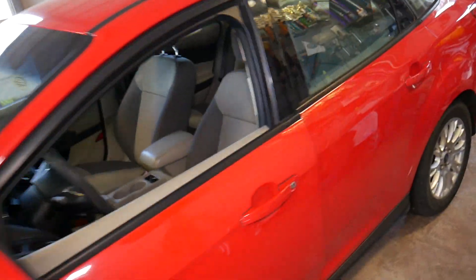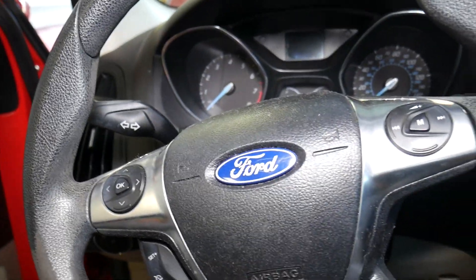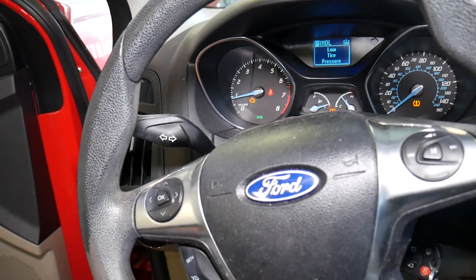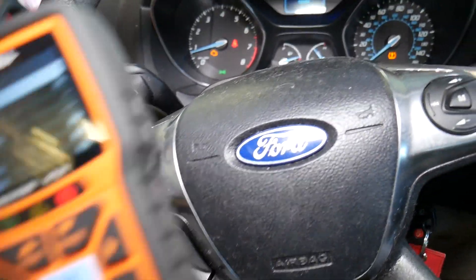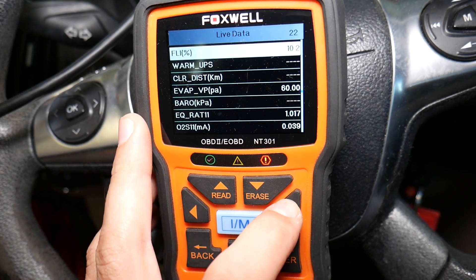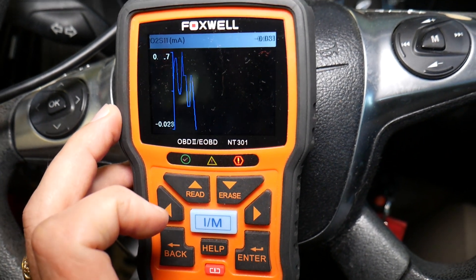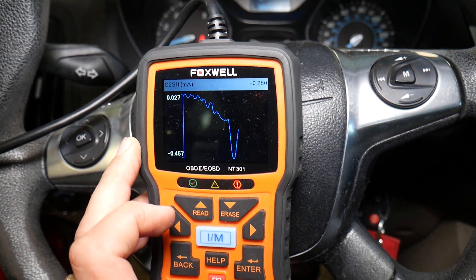The sensor has been replaced. I'll go inside, start the car, and before I even reset the code and the light, I want to make sure this sensor is actually working. In some cases you may need to reset it before you see it working, but our sensor is already showing numbers — check it out, it goes up and down. That's how it should be. And if I rev the car up, check out what happens.